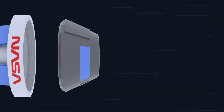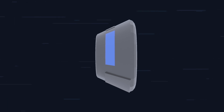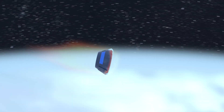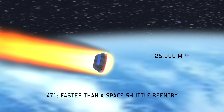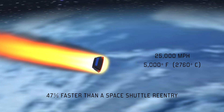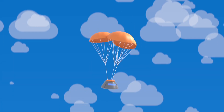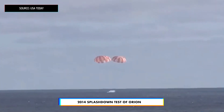As Orion approaches Earth, the crew module separates from the ESM. The ESM will be destroyed in the atmosphere, but the crew module will orient itself so that the re-entry shield takes the compressive heat of falling to Earth at 25,000 miles per hour, protecting the cargo and astronauts inside from the 5,000 degrees Fahrenheit outside. Finally, the crew module splashes down in the Pacific Ocean, where it will be picked up by the U.S. Navy.